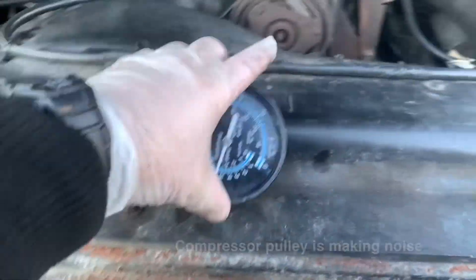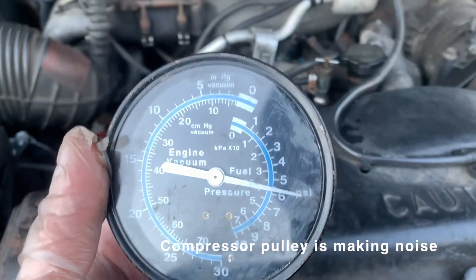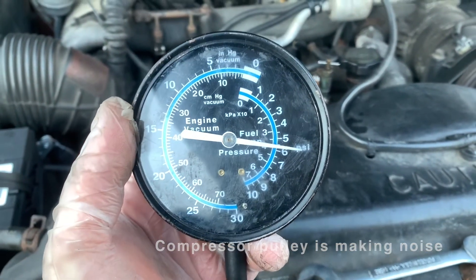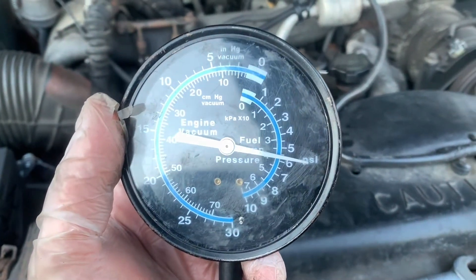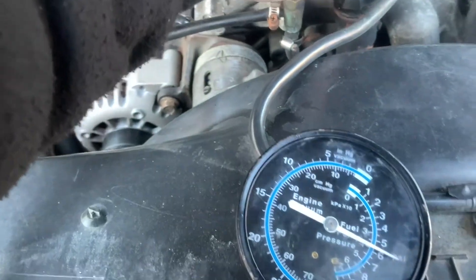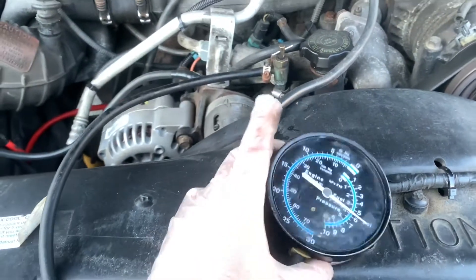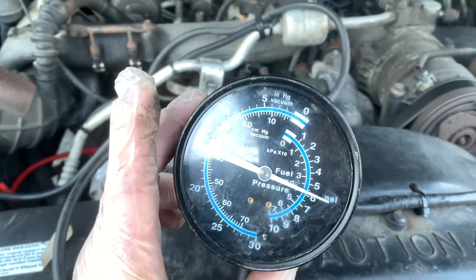As we continue this video, the pulley on my AC compressor is going to make a very annoying sound — it's just old and I need to replace that whole unit. Hopefully you guys will still see the information I'm trying to pass on. Right now she's about 5 to 6 pounds — about 6 PSI. I think that's pretty good. Let's see if we open this up all the way if it changes — still about 6 PSI right now.